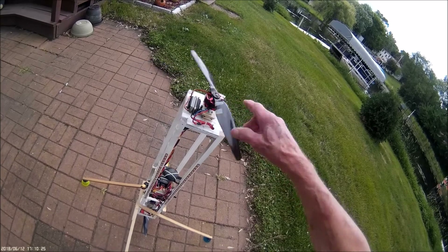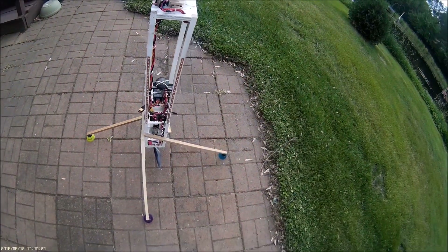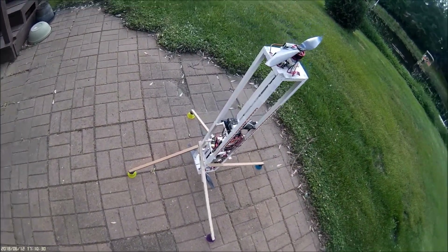Right now I'm running 14-inch props. I have 15-inch props I just got, and I'm going to try those on it.